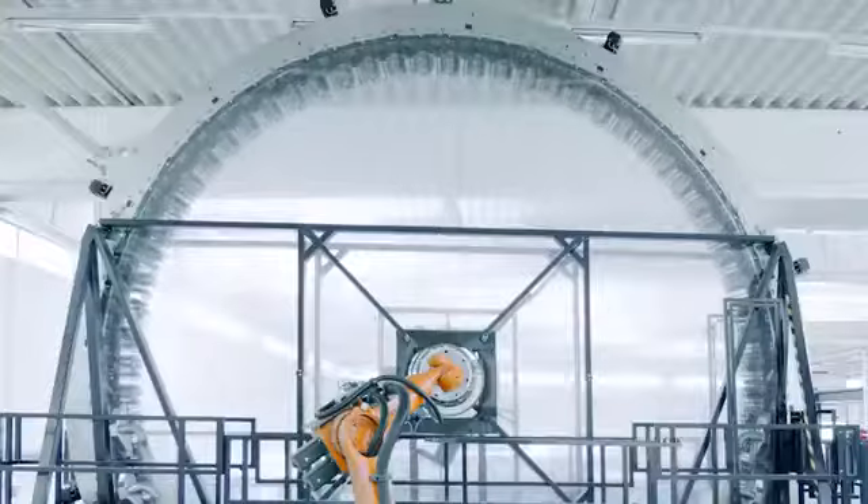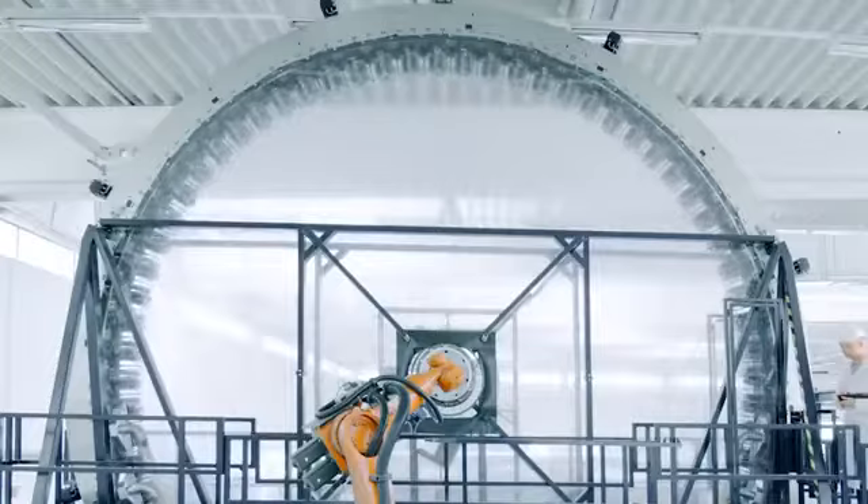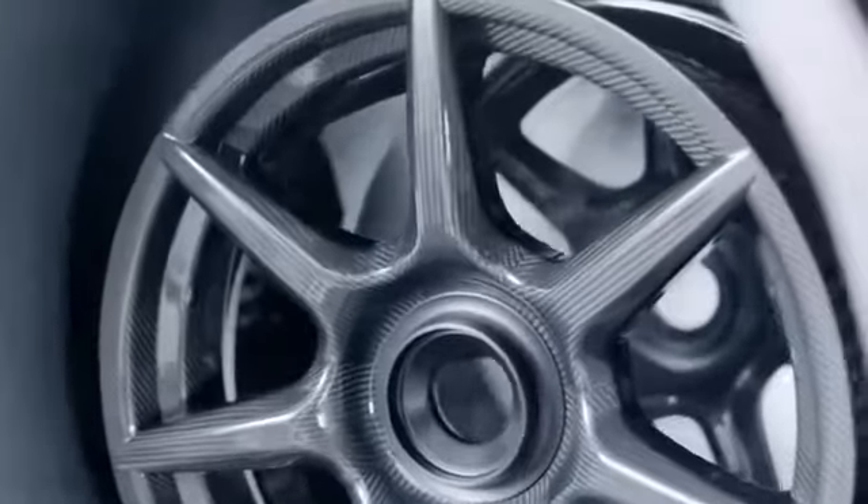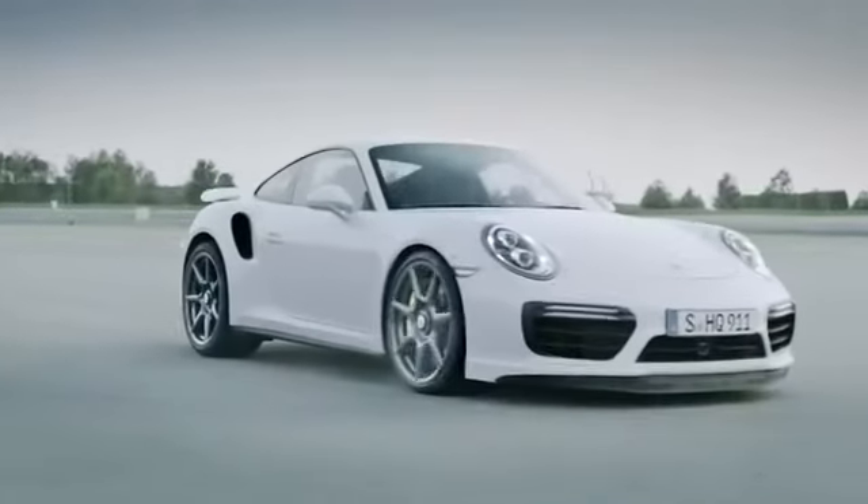Carbon wheels took this one step further, by dropping weight even more but keeping an incredible amount of strength. A giant spindle spins strands of carbon until it weaves together, making an unbelievably strong and light material. The biggest drawback to this is the cost — a set of full carbon wheels can run you into the tens of thousands.